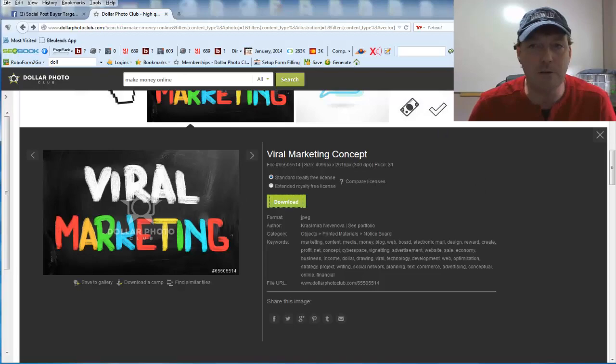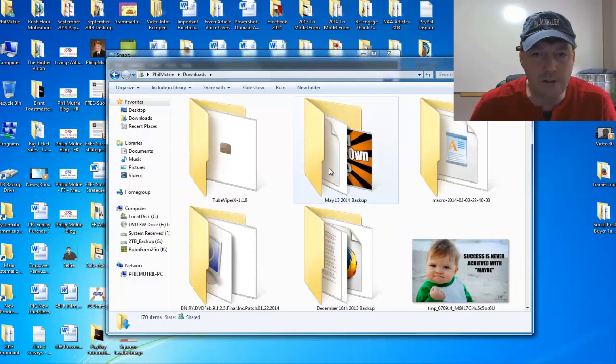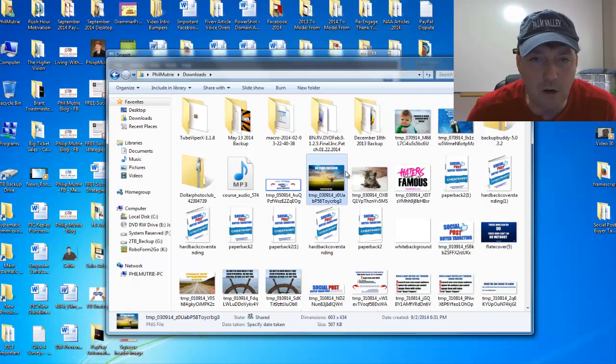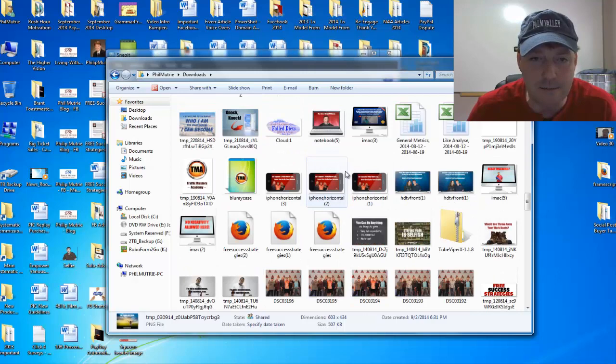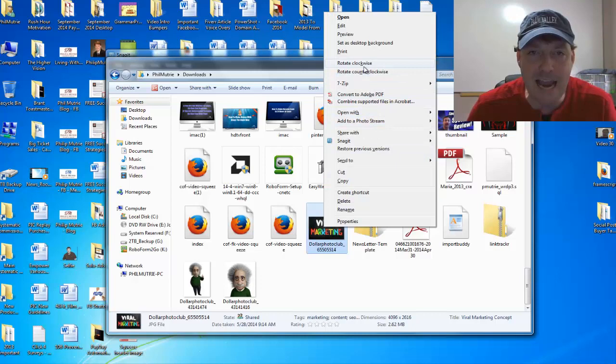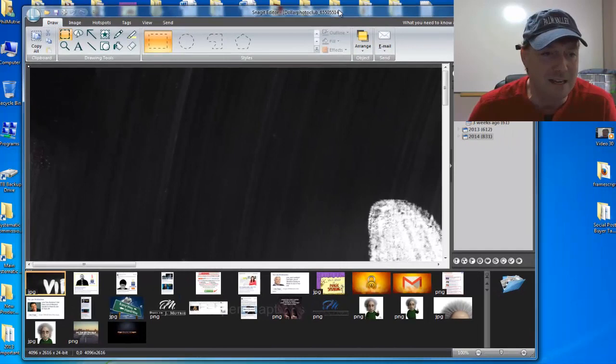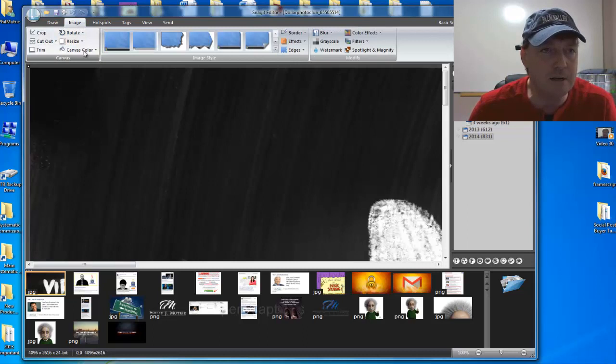Let's save it to the computer, go to my downloads directory, and find that photo. I'll view at large icons — there are a lot of images in here — but there it is, the viral marketing image. I'm going to open it with my Snagit editor. It's going to be huge — you can barely see it in the view — so I'm going to go to Image and resize it.